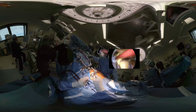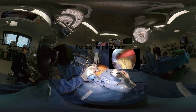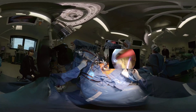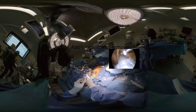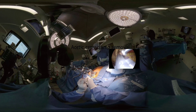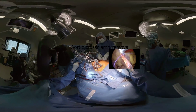Ventricular pacing wires are positioned before removing the cross clamp, as this is easier to do before the heart starts beating again. They are easily exteriorized through the parasternal port. The cross clamp is removed after the airing maneuvers, but the aortic root vent is kept in for as long as possible to complete the airing, similarly to an open procedure.